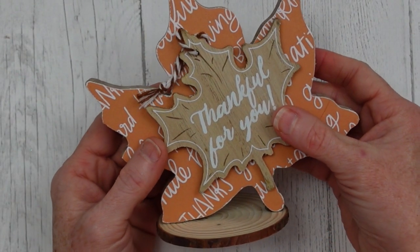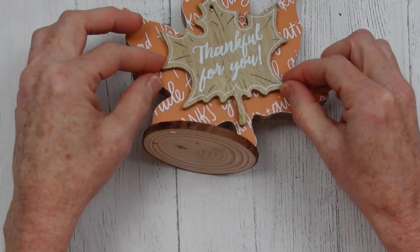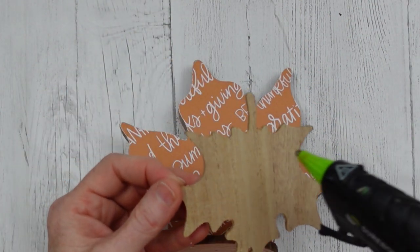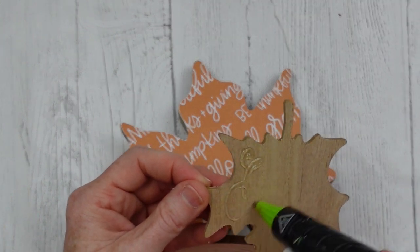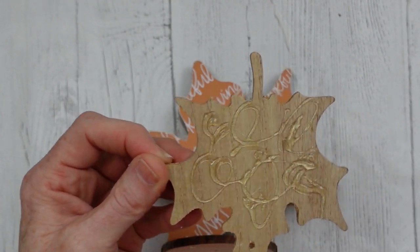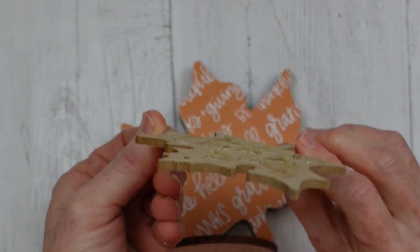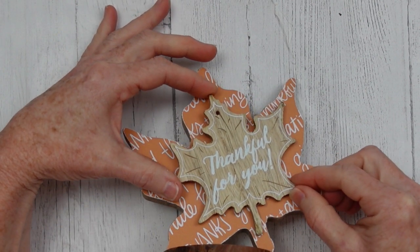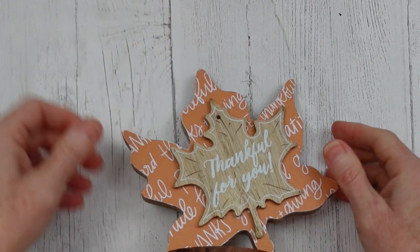And I'm going to layer one more leaf on top — this is a leaf ornament that came from the thrift store. You can use a regular leaf on top and put a sticker on it, or you can put a sticker right on top of your leaf, whatever you want to do. And I'm just going to add that down. It doesn't fit perfectly like a puzzle piece, but it's close enough and I'm not looking for perfection.